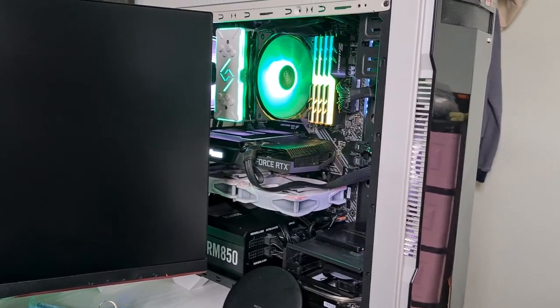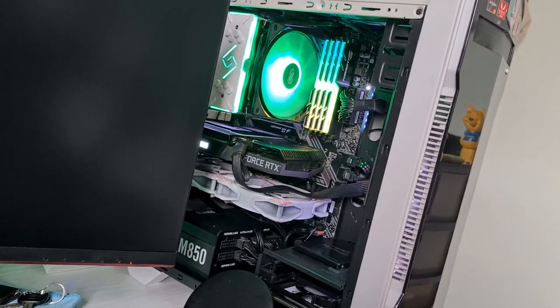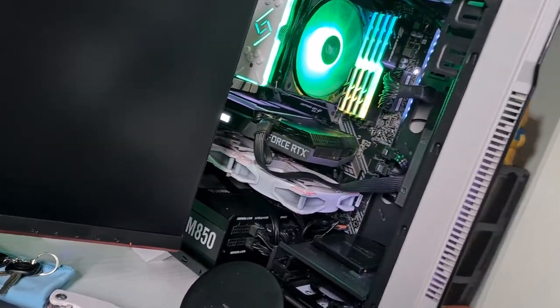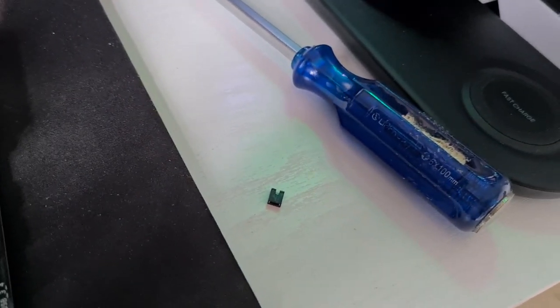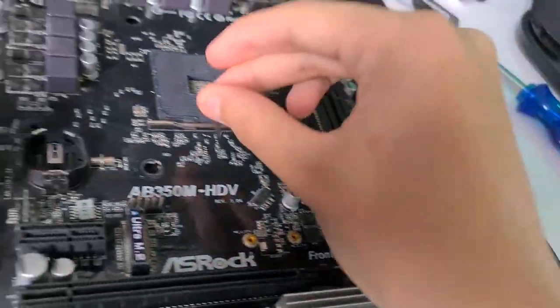Today I'll be showing you how to clear CMOS or reset your BIOS without using a jumper cable or taking out the CMOS battery. A CMOS jumper is like one of these — I have one lying around. Most new motherboards, like mine which is an MSI X570 Tomahawk, don't come with one.